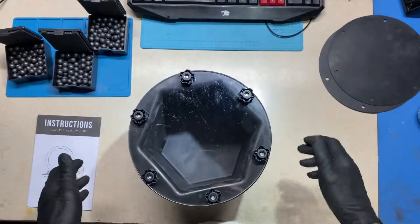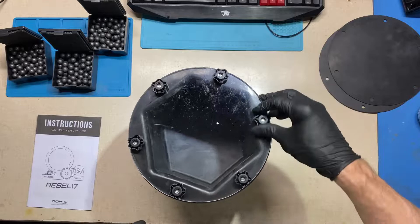As it's tumbling I'll be able to see if I'm getting a good waterfall effect in there. From what I hear these are actually quite quiet, and I haven't had a chance to run it yet, so we'll see.